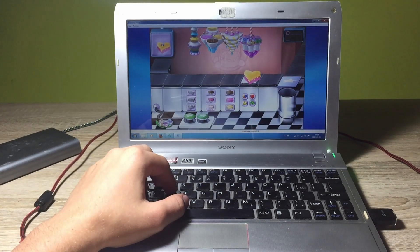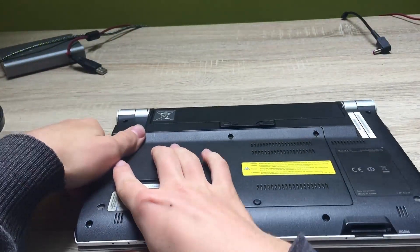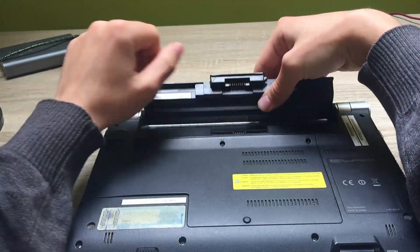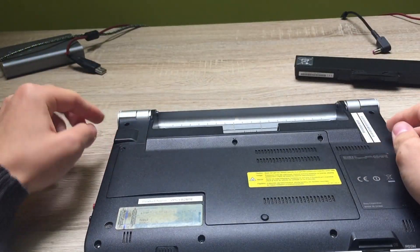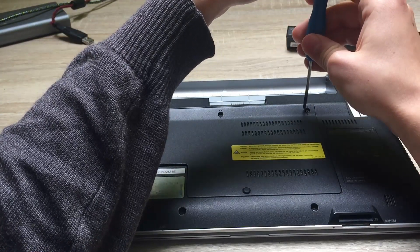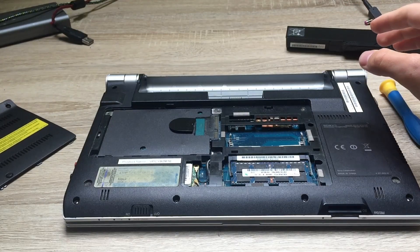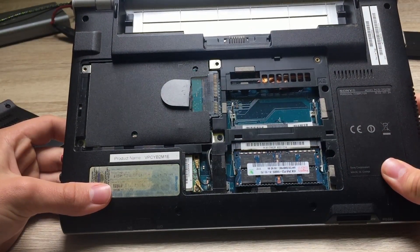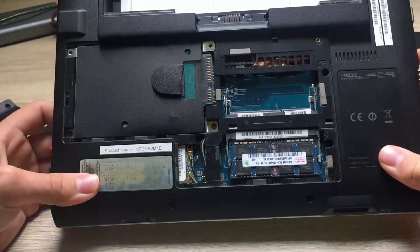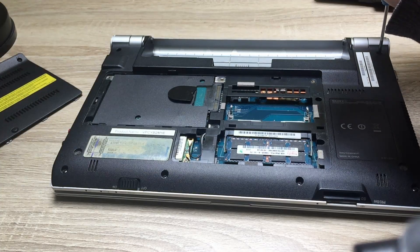Let's remove the battery and get rid of the plastic chassis on the back to get access to the components. We just need to remove the screws from the bottom. Now we have access to the HDD drive and the RAM slot. At this point I could upgrade the components but unfortunately I don't have the new parts with me, so we're gonna leave it as it is.